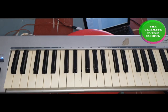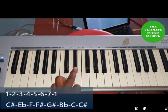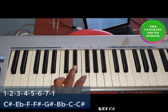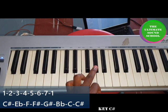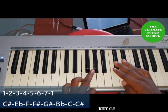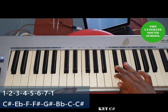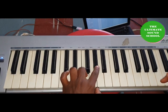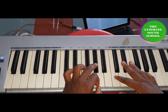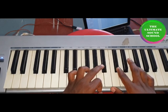To learn C sharp, the same method applies. C sharp is the one, E flat as two, F as three, F sharp as four, G sharp or A flat as five, B flat as six, C as seven, and C sharp as one again. Just as we did on C — one and three, two and four, three and five, four and six, five and seven, six and one, seven and two, and one and three again.